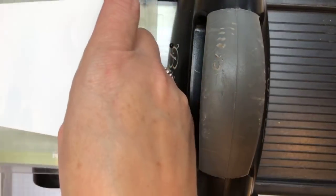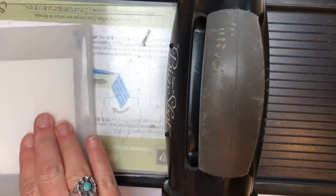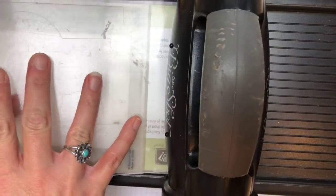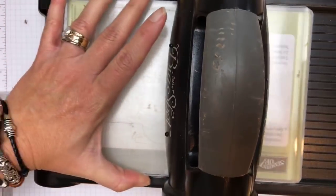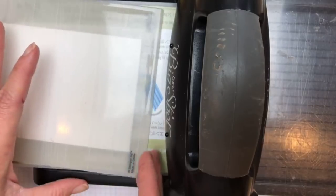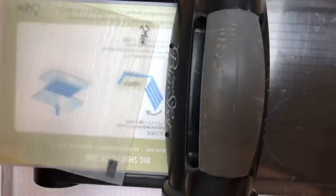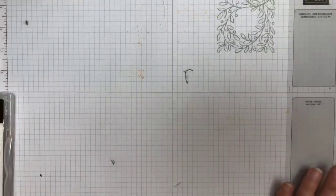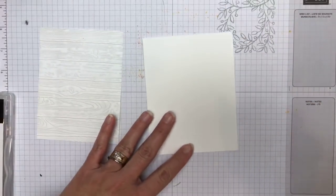This is a piece of Whisper White four inches by five and a quarter. I'm going to set it on there and run it through. Can you guys tell that it's grayish? It's kind of washed — it's weathered. That's the right word: it's weathered.